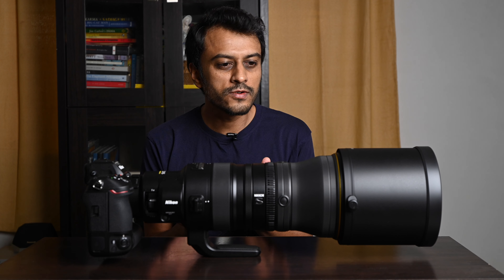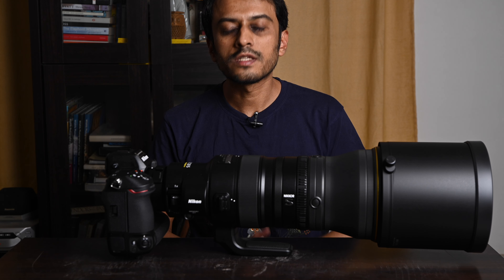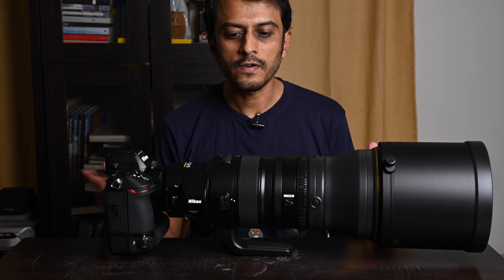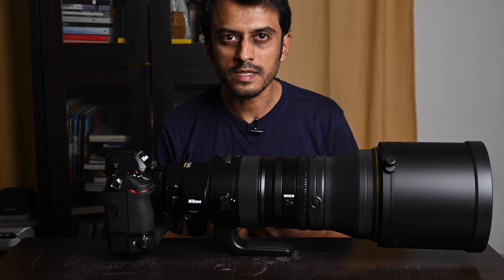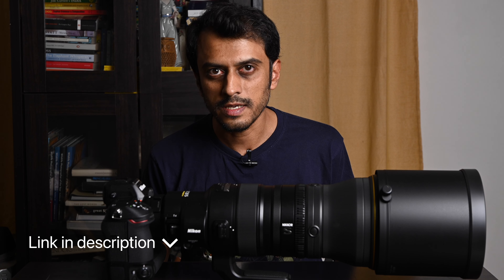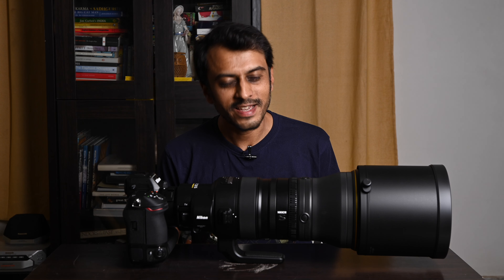So this is actually revolutionary in a way. Even though not in a dramatic fashion like a PF lens would be, this is still a huge step ahead. The proof of the pudding will be in the eating — what is most important is to see if the lens performs to expectations, especially because it's not cheap; it is ruinously expensive. But for now, that's all I have to say. Thanks again to Book My Lens for lending me this lens — please do log on to their website and hire it right away. I will see you in another video very soon. Thank you very much for watching.